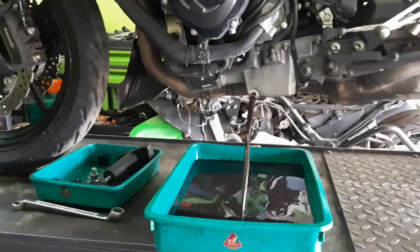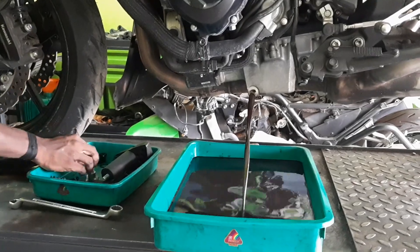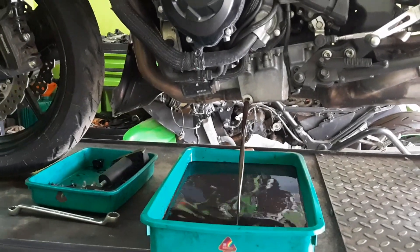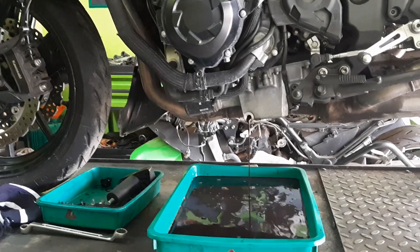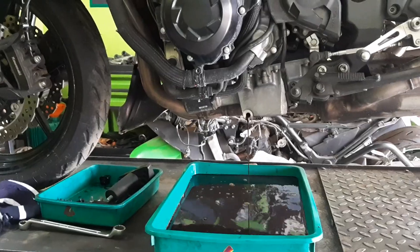The oil has to be changed every eight thousand to ten thousand kilometers. You can see the color and consistency of the oil — this is the right time to drain and change it. If you use a good quality oil you can delay the change, but if you use low quality oil it has to be changed more frequently.